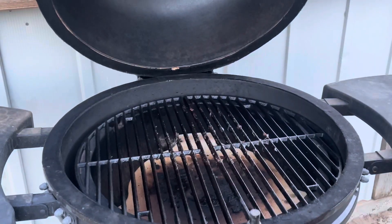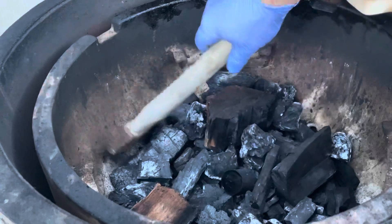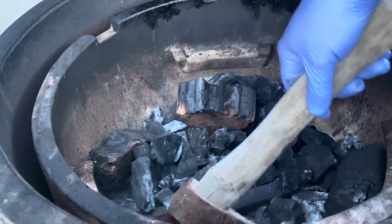As we set up our grill, we're going to be shaking down any ashes from our last cook. We can see we have plenty of charcoal and wood left over to reuse for this cook — and that's the one thing I absolutely adore about this cooker: its fuel efficiency. It's pretty amazing. Inside we've got BMB lump charcoal and a couple of lumps of pecan in there.